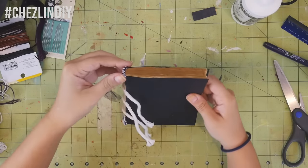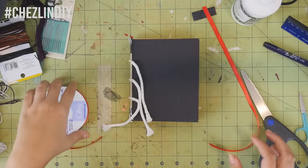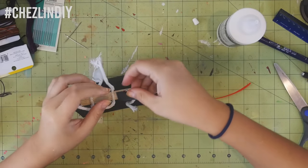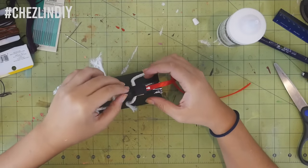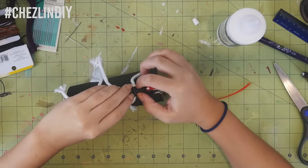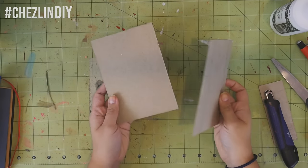Cut a piece of tissue as wide as the spine and about one to two inches long, and cut a long piece of ribbon — don't bother trimming it to size yet. Glue the ribbon to the top of the spine using the tissue to hold it in place. Note: this step should probably happen before the headband gets sewn in, but it's not a big deal.